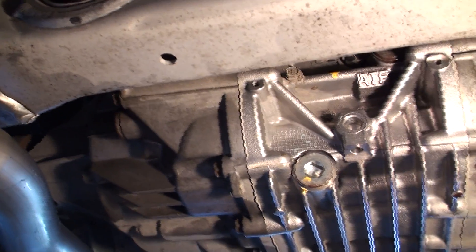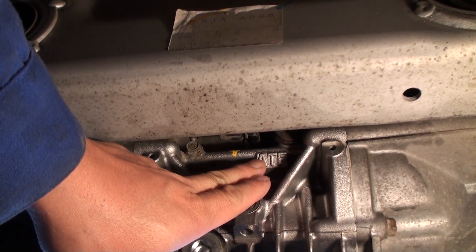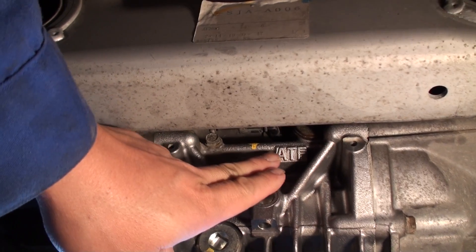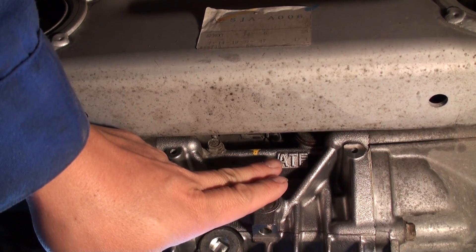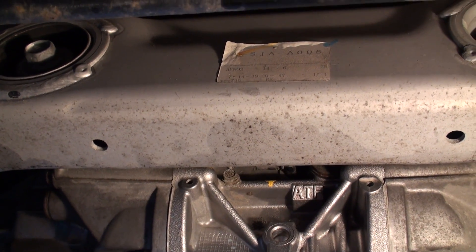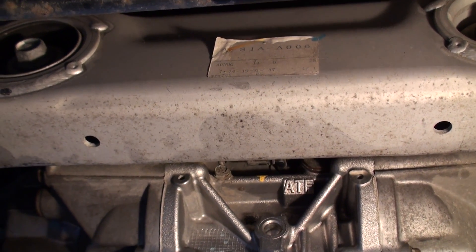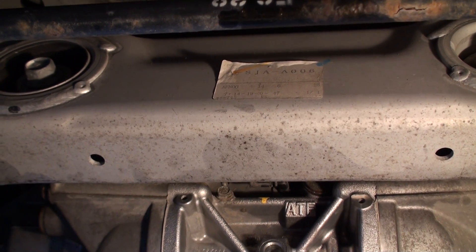There are actually four plugs on this specific differential. One up here that's stamped ATF, or on some later revision vehicles it'll say DPSF fluid. This is a 2006 RL, so back in those days they were filling this rear diff assembly with Honda ATF Z1 fluid, which is no longer available. We're going to drain all of that out and replace it with Acura DPSF fluid, specifically designed for all-wheel drive systems.